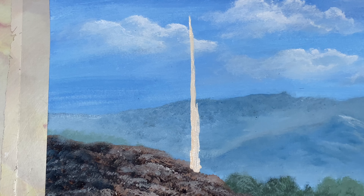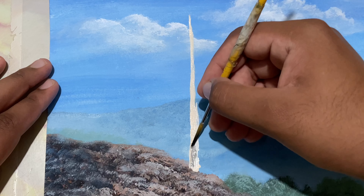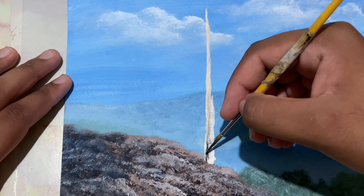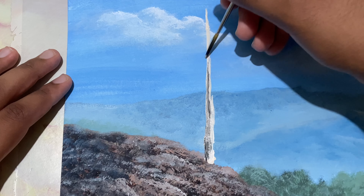Now I'll go into some black, take off the excess paint, come over here and just place in some more. Load in thick paint — I'm doing it immediately so that the blending happens.